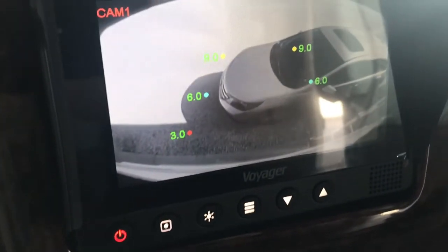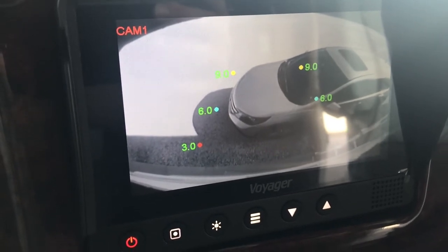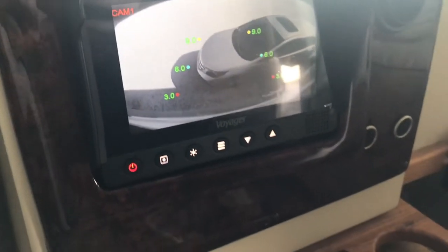The other interesting thing is it actually gives me distance measurements — I guess for three, six, and nine feet behind me. I'm not sure how accurate it is, but hey, whatever. Alright, all done — it was a pretty easy job.